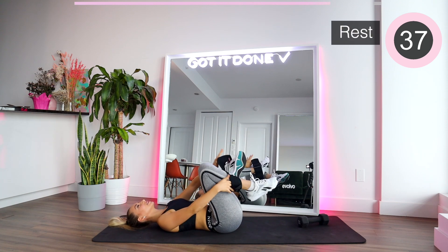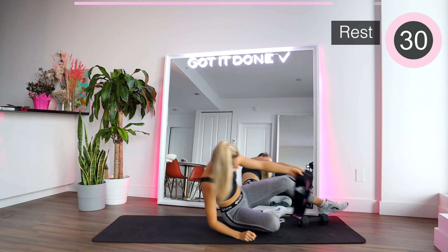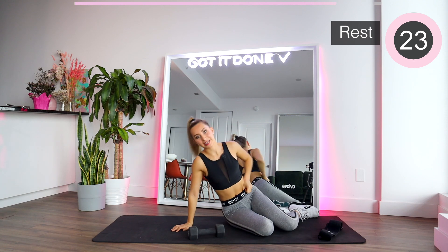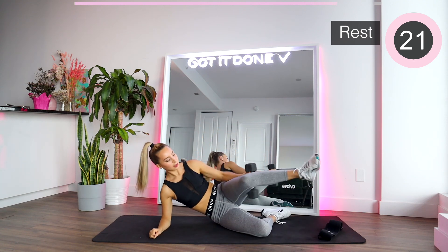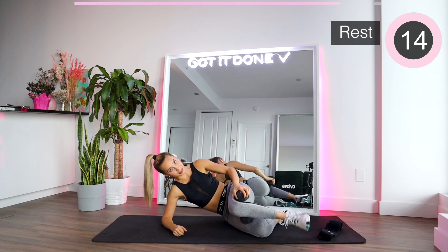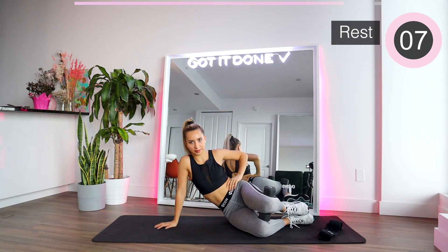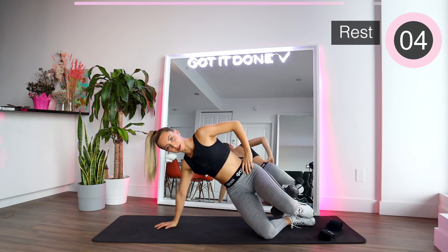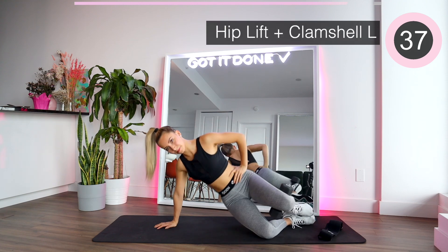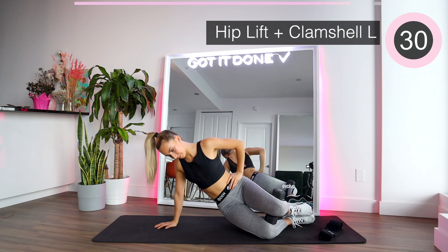Take off the booty band — we're killing it, guys. Next set: side booty with the dumbbells. For this one we are going to go sideways. Bring the dumbbell here and make sure you're squeezing it really tight because you don't want it to drop. Hand on the mat, and we're getting ready. We're going to be lifting and going out here, then going down.